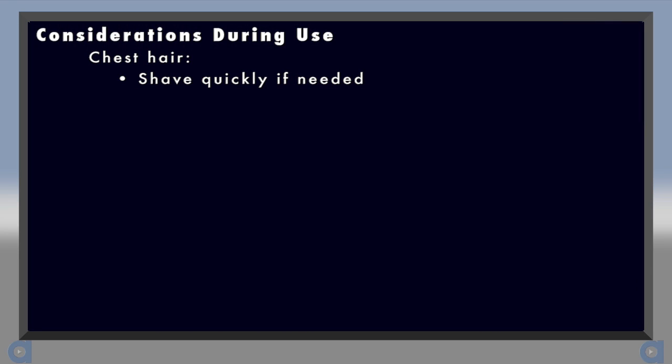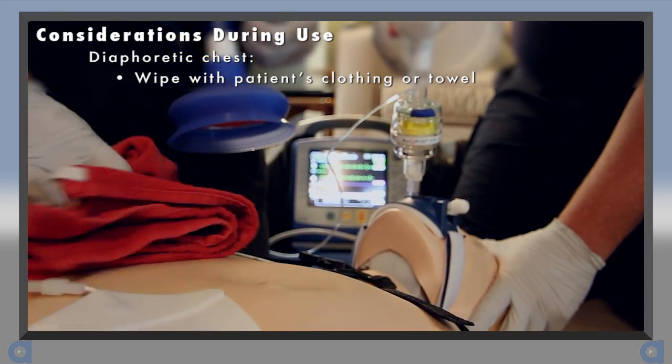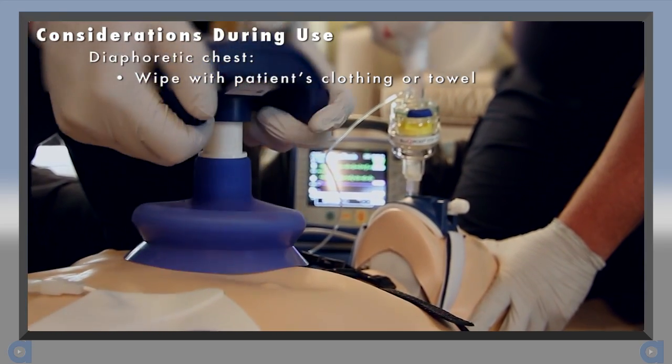If the chest is excessively hairy, it may be necessary to shave it quickly, but an average amount of chest hair is usually not a problem. If the chest is excessively wet or diaphoretic, you can wipe it down quickly with the patient's clothing or a towel.